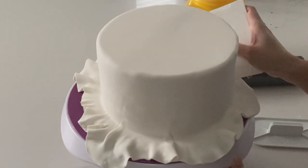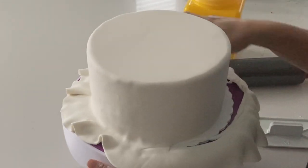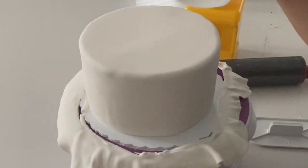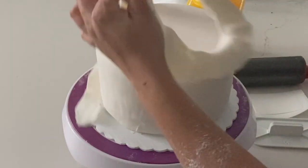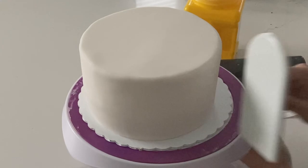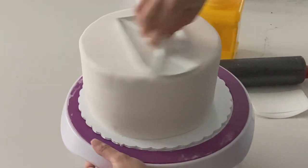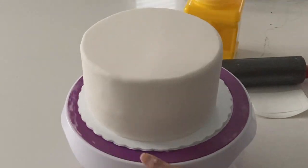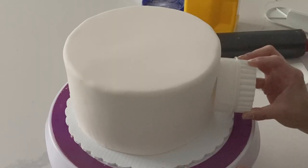If you find that it is not adhering to your cake, then just add a little bit of shortening. Cut off the excess and try to get fairly close to your cake so you get a nice clean edge. With all of that excess fondant, you do want to ball it up as soon as you can and make sure that you cover it so that it doesn't dry out. Use a fondant smoother to smooth out all of the imperfections. If you get any air bubbles, use a tiny pin to pop it and then smooth it out with your smoother.